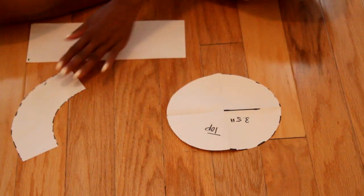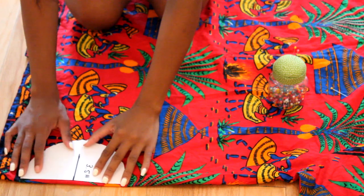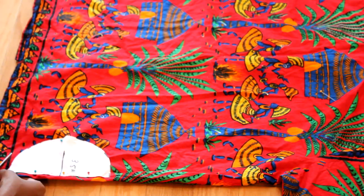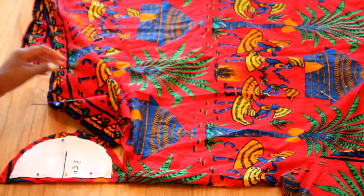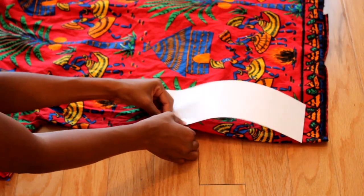Once you have all your patterns, lay them on your fabric. I'm using an old t-shirt. Lay your pattern on the folded half of the t-shirt, and make sure you leave a quarter of an inch for a seam allowance. Do the same for the next pattern.